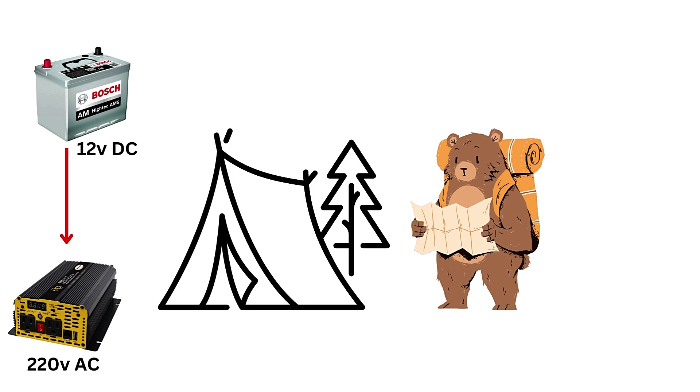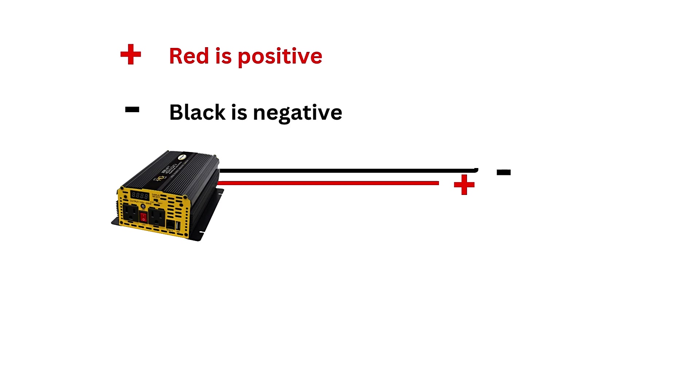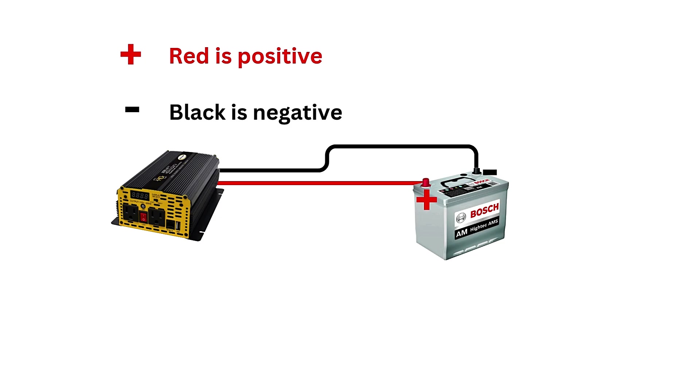The inverter typically comes with two terminals: positive (red) and negative (black). Connect the red positive cable from the inverter's positive terminal to the positive terminal of the car battery. If you are using a fuse or circuit breaker for safety, connect it between the positive terminal of the battery and the inverter.